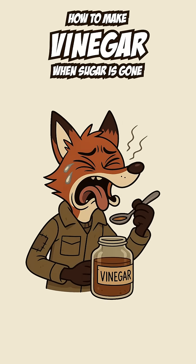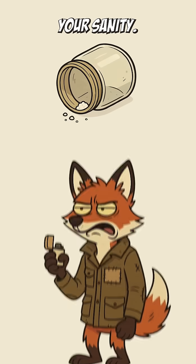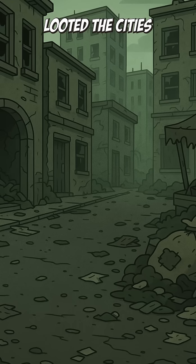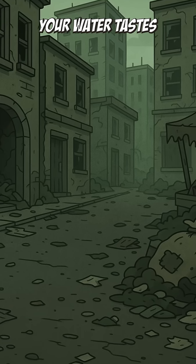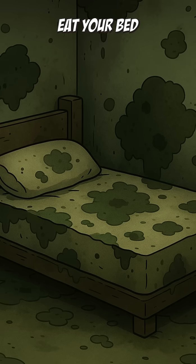How to make vinegar when sugar's gone. Your fridge is just a rat motel, and the only thing fermenting is your sanity. The markets? Looted. The cities? Rotting. Your water tastes like rusted nails, and your last drop of vinegar went into killing the mold that tried to eat your bed.